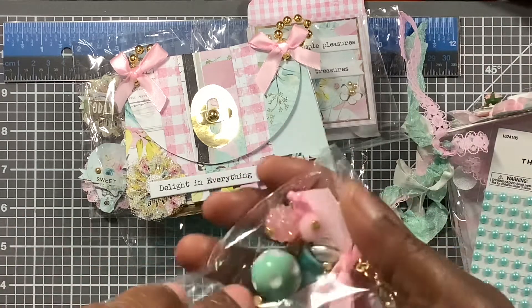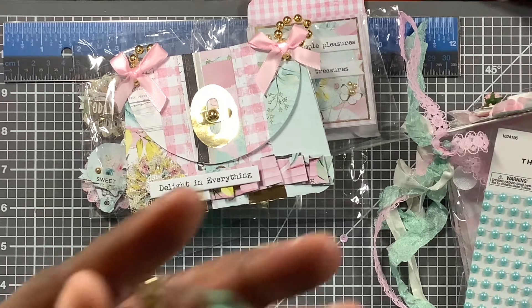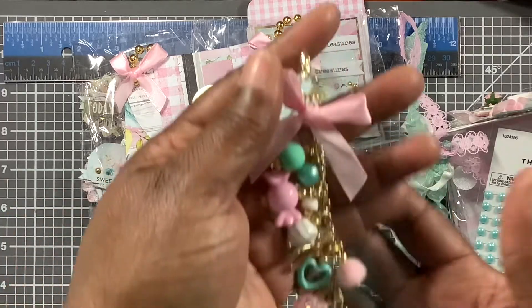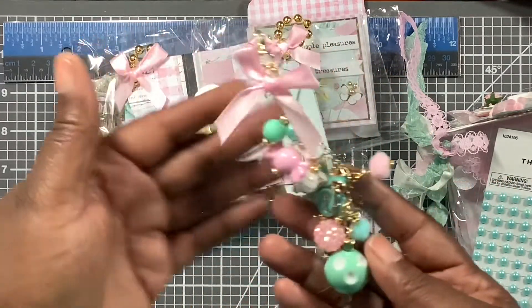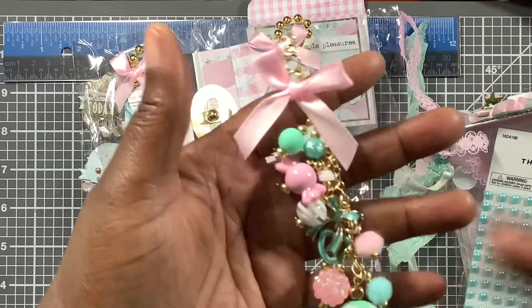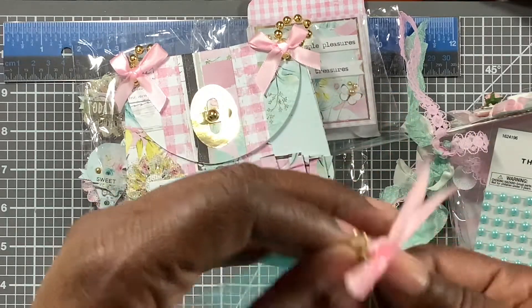I opened it totally wrong, but this is the dollar bin goodie. You had to put some pink in it — it actually matches the collection, so I won't fuss too much. Look at that, that is so cute!